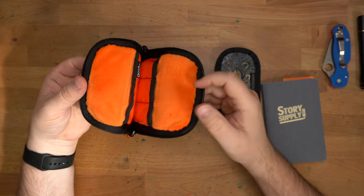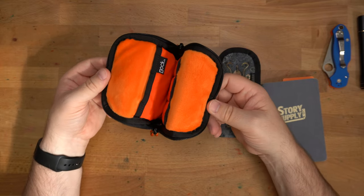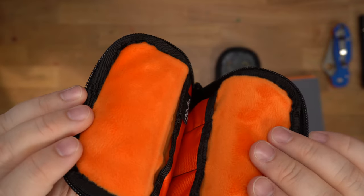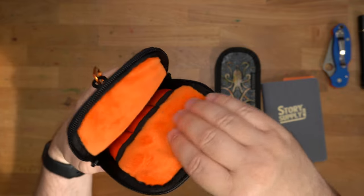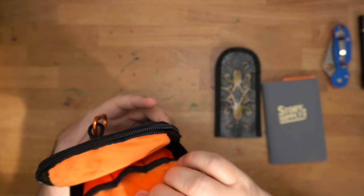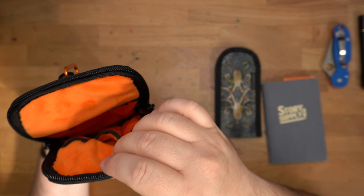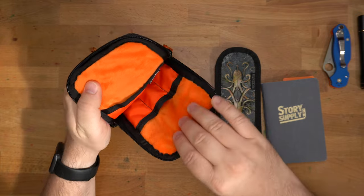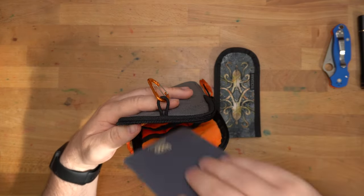On the inside, this one has bright orange — Mark must have known that's what I'm into. It has a very fuzzy fleece interior, so whatever pens you put in here will be nicely protected. The fleece lines the inside of each of the pen slots as well, so your pens will be protected on all sides.